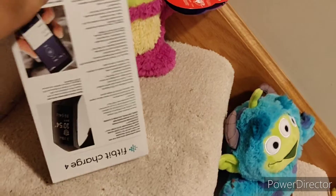I got a Fitbit Charge 4 because this one's not working. Unboxing time. I actually cheated and I already started opening it because I didn't realize that I was going to do an unboxing.